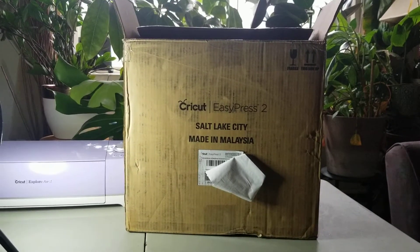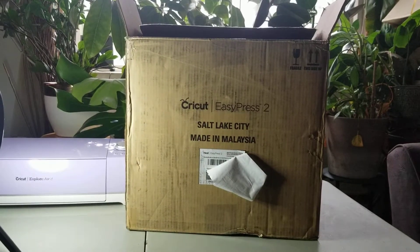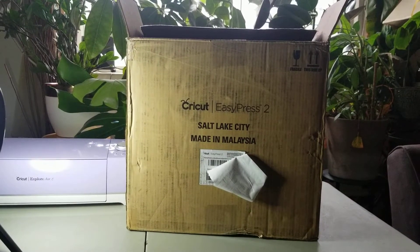Hello, my name is April. Welcome to my channel. Thank you so much for tuning in. Today I'm going to be doing an unboxing of the Cricut EasyPress 2.